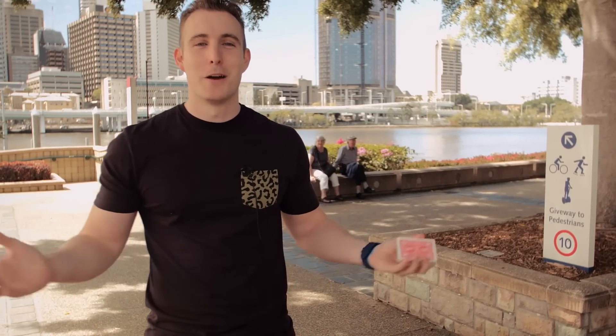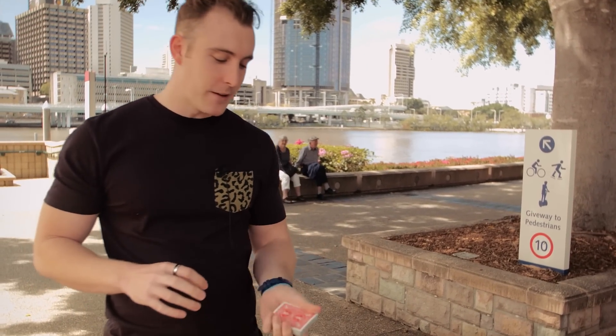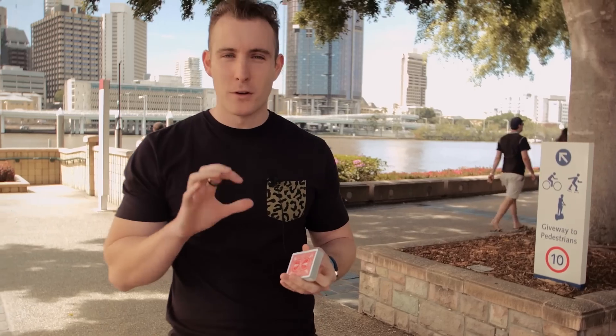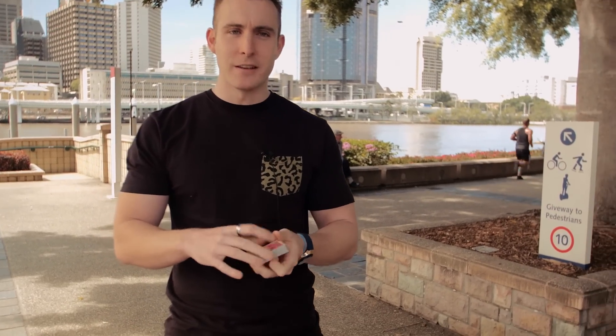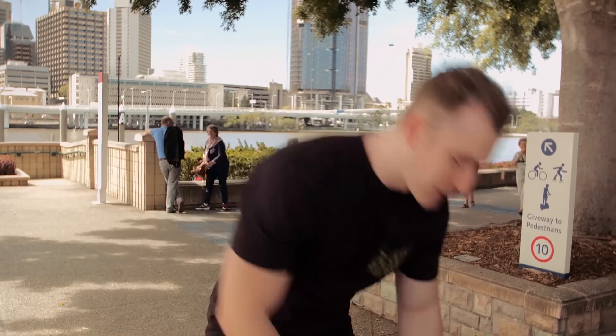Hey guys, welcome to my office out here in the sun in South Bank. We're going to go through the deck flip today — or the 360 deck flip as they call it — and this is just a little bit you can add into your routines. It's good to add as a magic moment for when things happen. Basically all that's happening is you have the whole deck and you're just flipping it, and that's why you practice so that doesn't happen. But here's the breakdown of it.